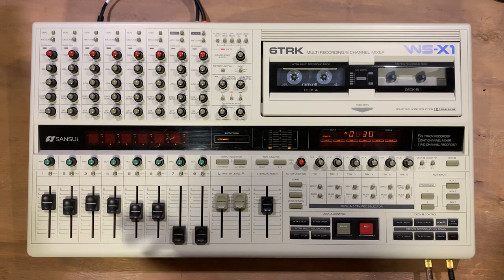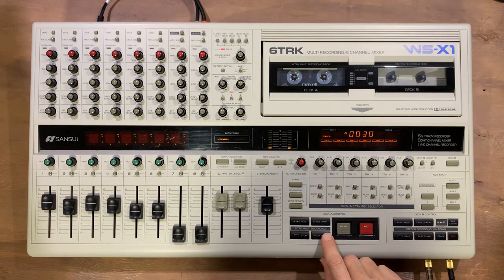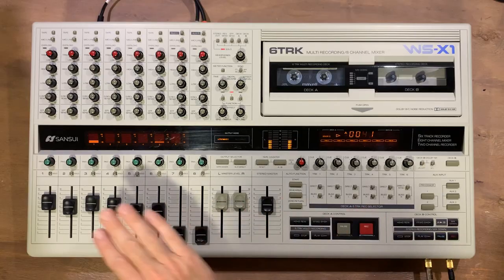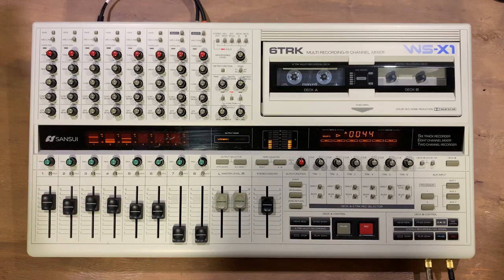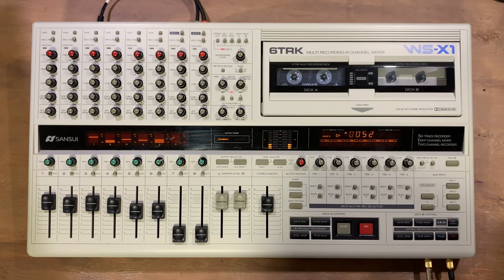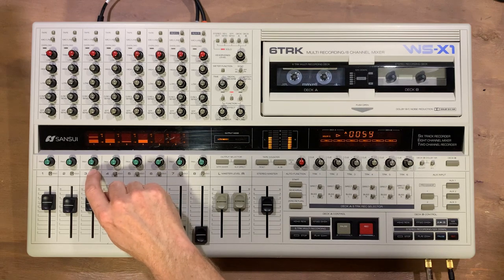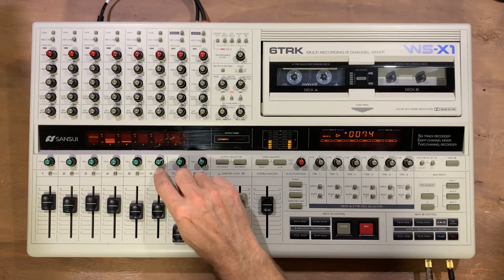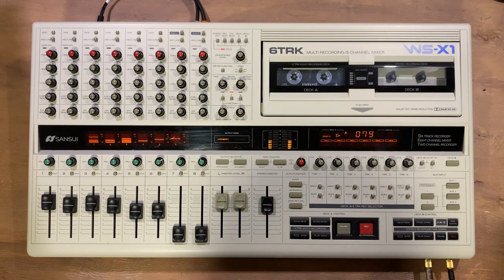Let's start off by soloing the drums and playing a bit of those back. The drums are summed into mono so it's all on the one track. Let's also add in the bass — so there's the rhythm section. Now the acoustic guitar is on track 3, singing on 4, electric guitar on 5, and the keys on 6.